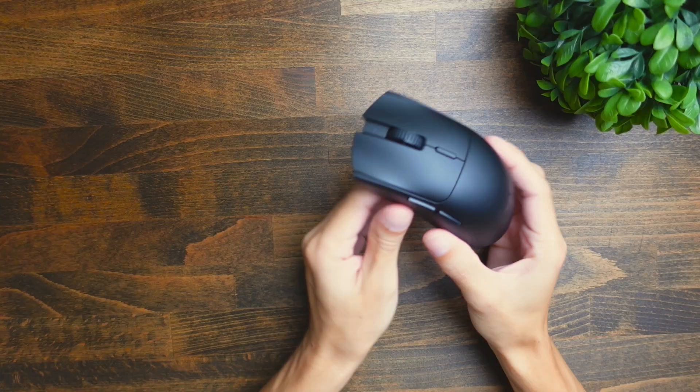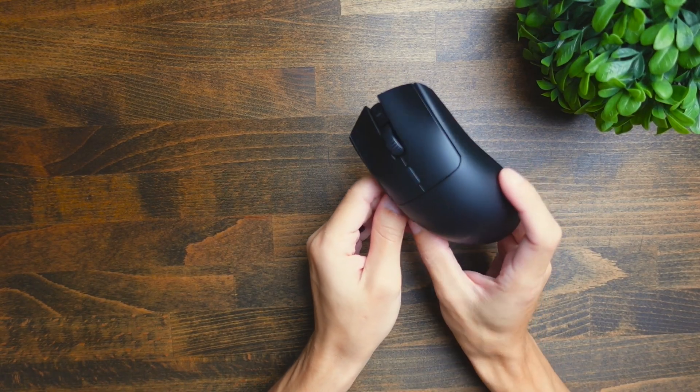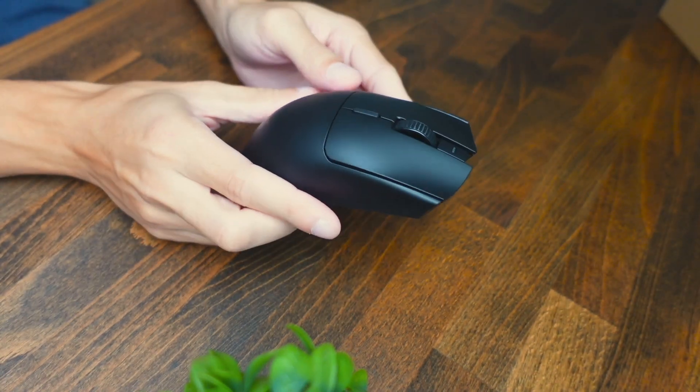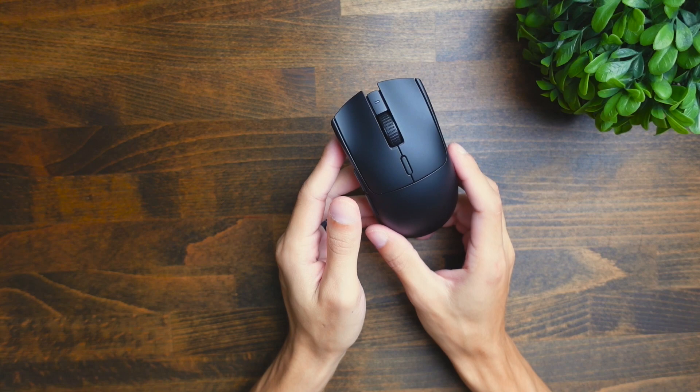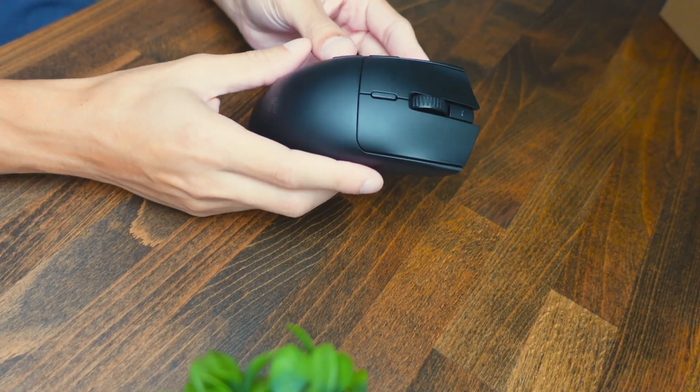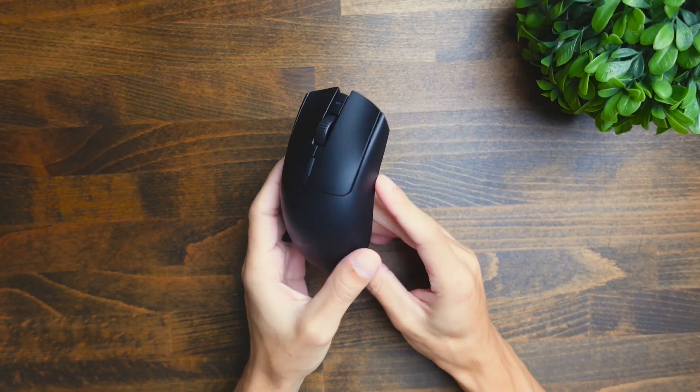It does feel a lot heavier with the battery in here, and that's going to be potentially a deal breaker if you're someone who needs a super lightweight mouse. With the battery, the mouse is going to weigh in at 82 grams, which is significantly heavier than the regular Viper V2, which comes in at about 59-60 grams. So you're definitely going to feel that 20 gram difference. Some people prefer heavier mice while others prefer lighter, so it's really going to be a personal preference at the end of the day.